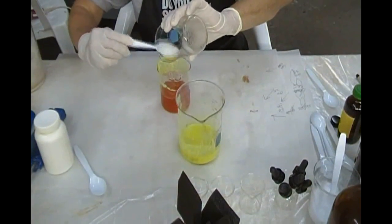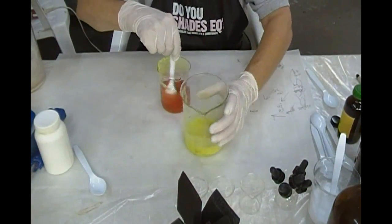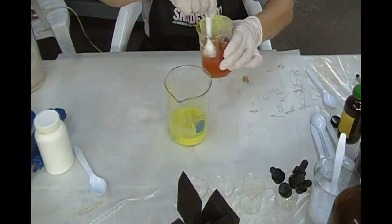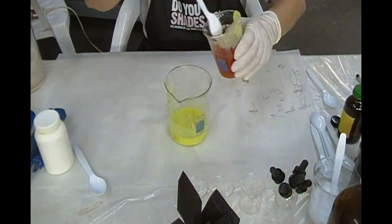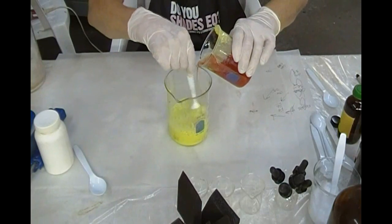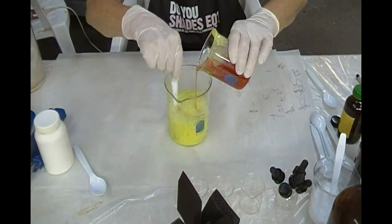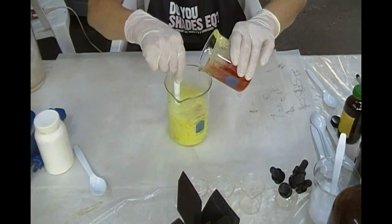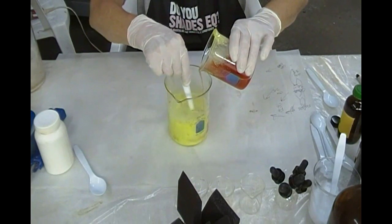Now you can add the alkali. This is sort of like baking soda and vinegar. Slowly, with stirring, pour it in. Oxalic acid is poisonous — any of the oxalates. You can see the vinegar reaction going on. If you dump that in all at once, we would have an overflow on the table.